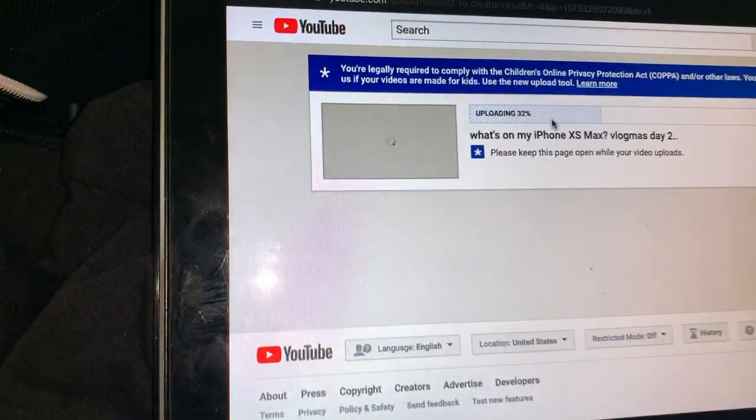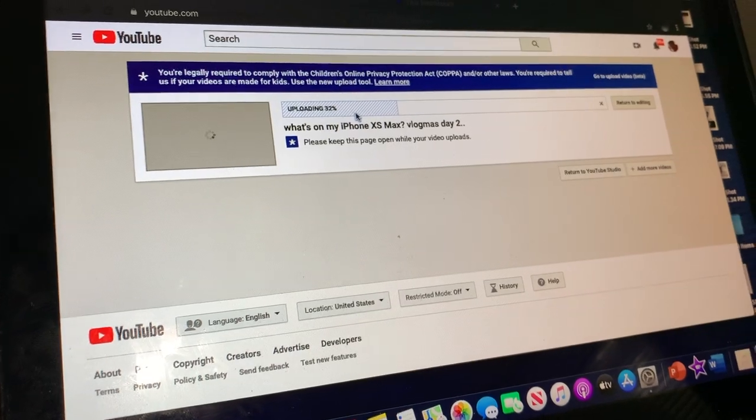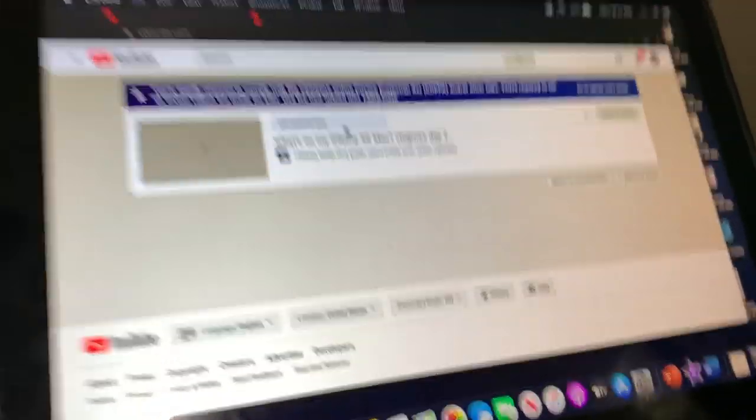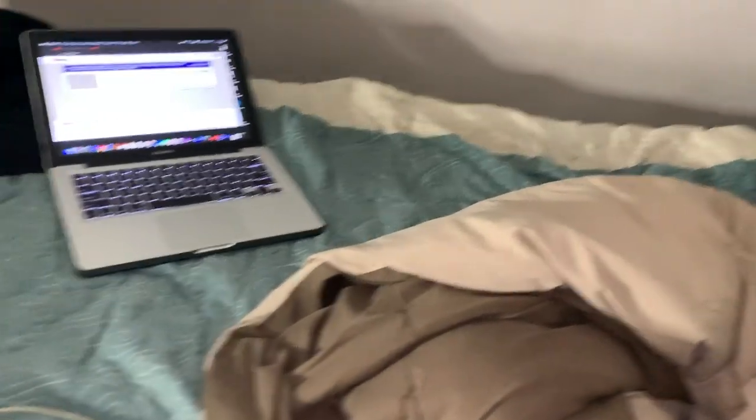Look at that — as we were talking, like I just explained about uploading, y'all see that? It takes forever, bro. There'd be a lot of stuff on my Wi-Fi. But look y'all, we're finna get right into this.